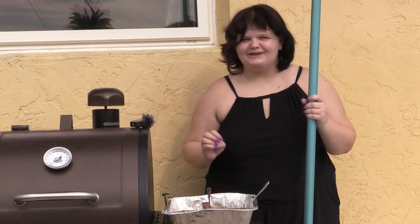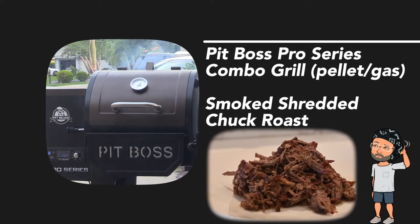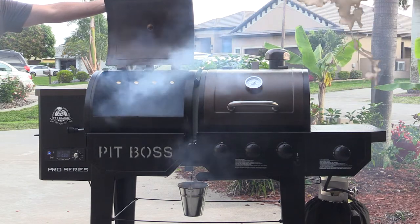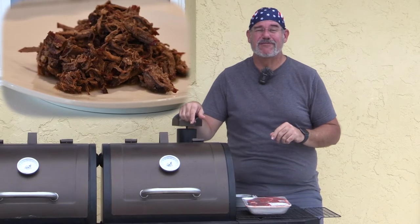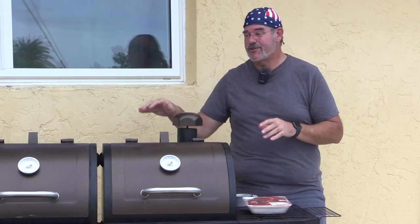In today's video, you're going to watch how to make smoked shredded chuck roast. Welcome back to another grilling video. Today we are making smoked chuck roast on the Pit Boss Pro Series Combo Smoker.